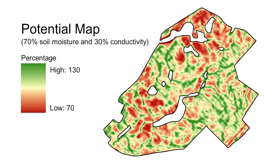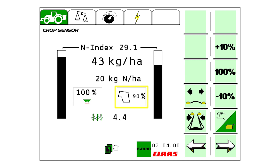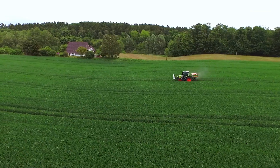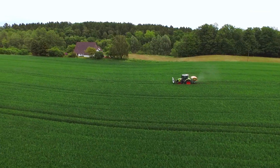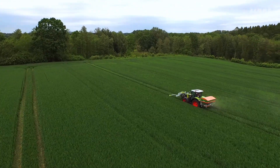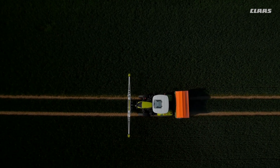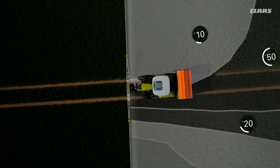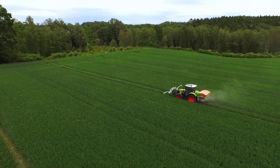The yield potential map is easily linked to a scheduled job and activated in the Isaria fertilizer system. When the yield potential map is activated, the current potential zone can be viewed in the task menu at any time. This intelligent system takes account of all the relevant parameters that are important in the field as well as the current status. This is the only way of achieving ideal fertilizer distribution, applied exactly where it is needed by the crops and where it can be used efficiently.